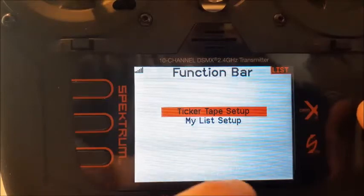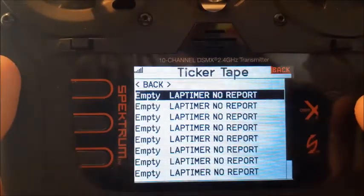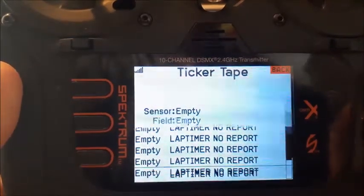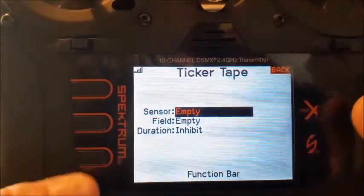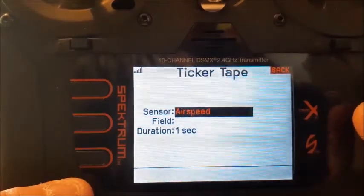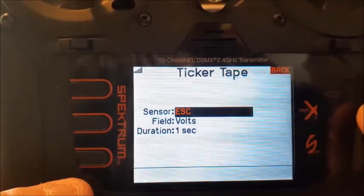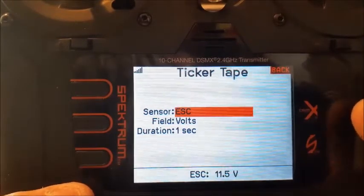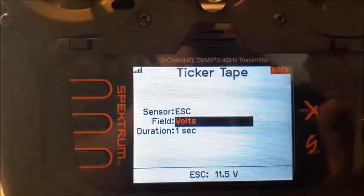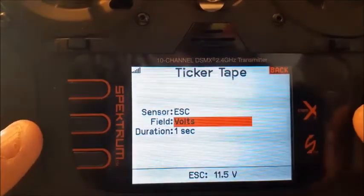These will, like in my other video, read across the front bottom line. If we go in here, as you can see everything's empty right now. We'll click on one, go over to sensor, and click on speed control because I have a Smart 45 amp Avion speed control on here. It's already set up for volts — you can scroll through and pick whatever you like, but I want to do voltage.